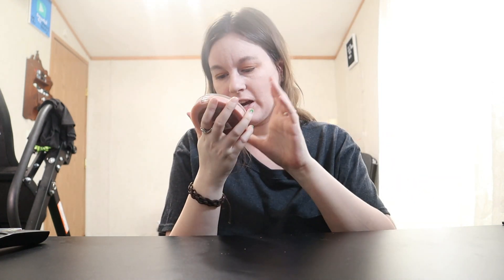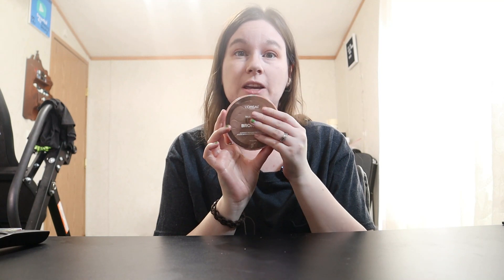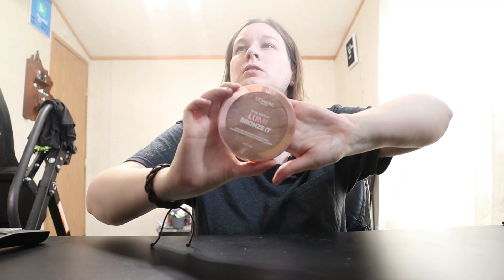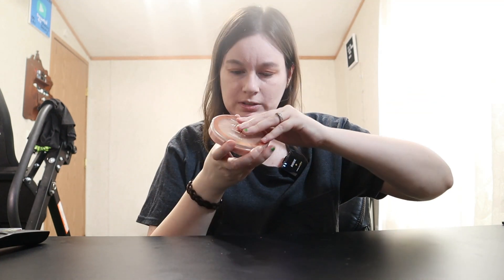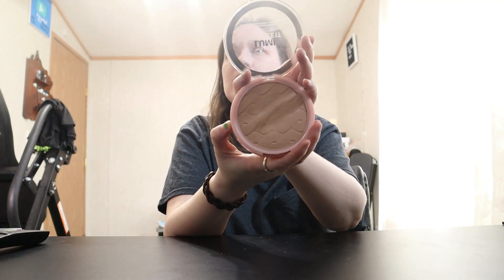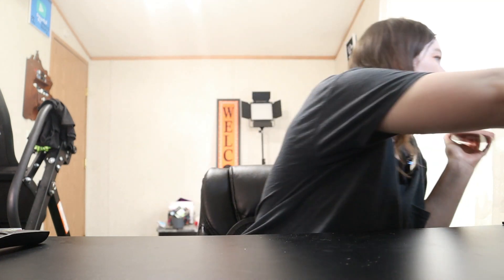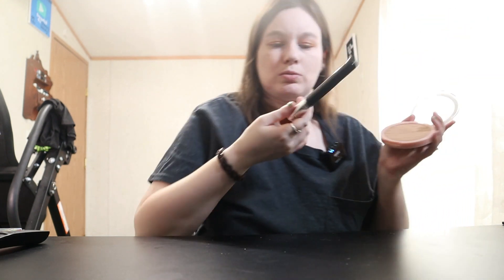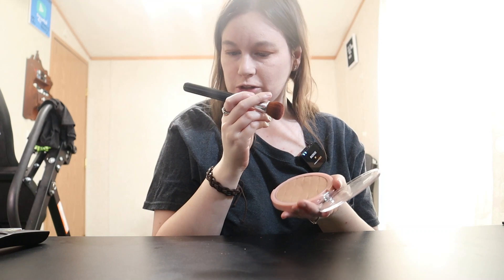Moving on to bronzer. This is the L'Oréal Paris True Match Lumi Bronze It. This can also be used on your body as well as face. Mine is in the shade light so it's the lightest shade. There's a little bit of shimmer in here but it's not horrible and overbearing — and look at how much product is in there. I'll use this with the Anastasia Beverly Hills brush.